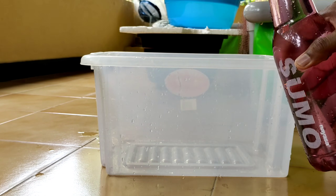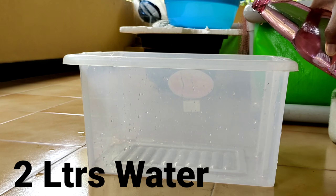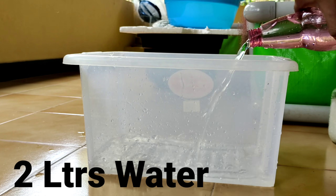Hi friends, welcome back with another video. Today we are going to see the differences between hatching brine shrimp eggs with an air pump and without aeration.